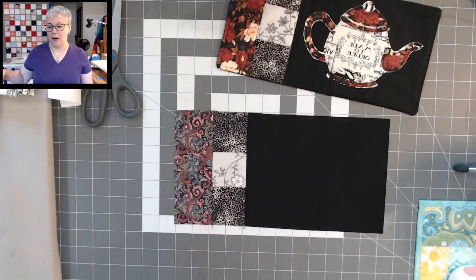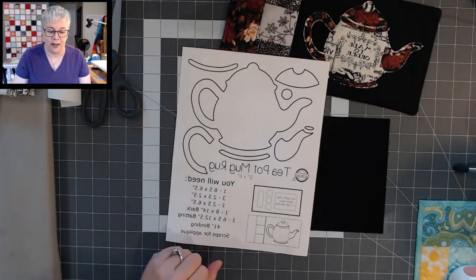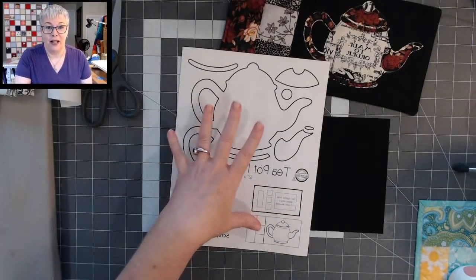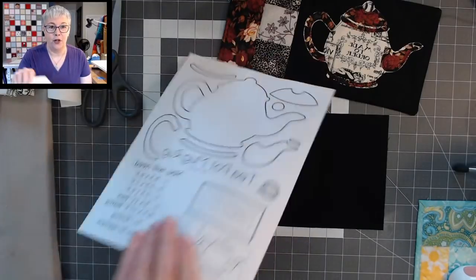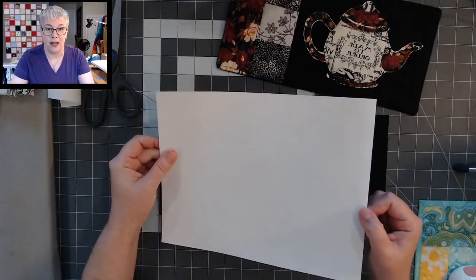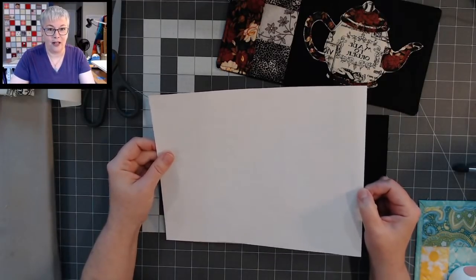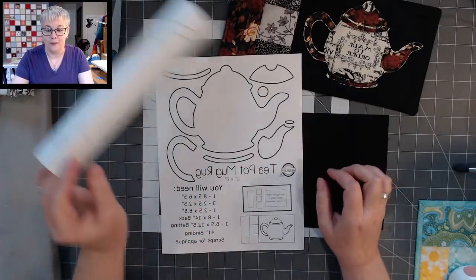I mentioned a few minutes ago about the applique for this project — there are so many ways to do raw edge applique. My two favorite ways are with fusibles. One of my favorites is using Heat and Bond Light — that's my favorite fusible when doing applique projects. If you're going to use a fusible like Heat and Bond Light, you need to flip your pattern over, hold it up to a window or light box, and trace your pieces from the back side. Today I'm using freezer paper, so we'll be tracing from the right side of the pattern.